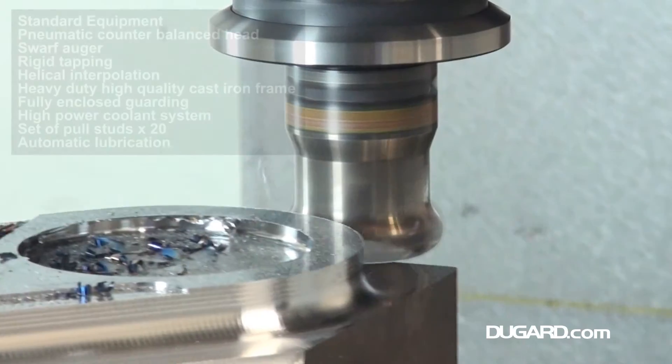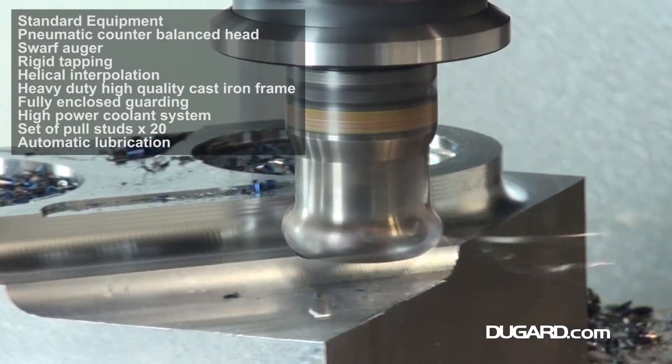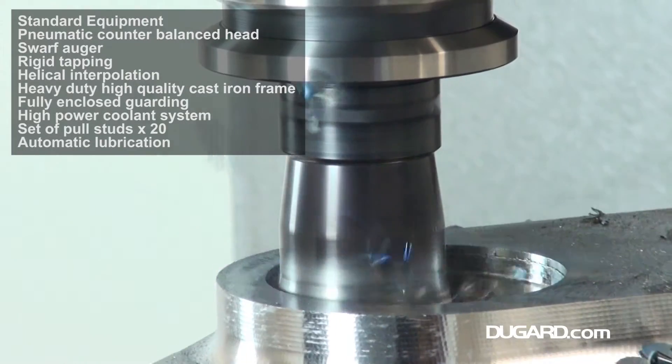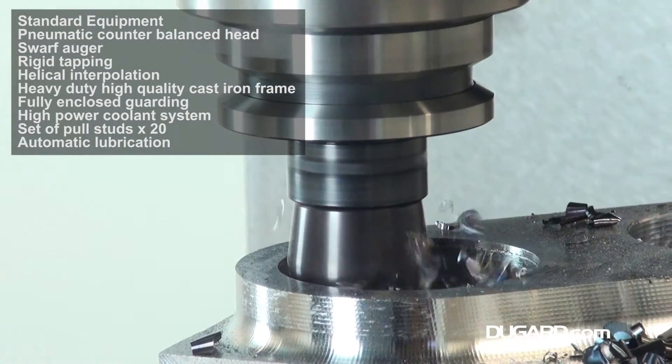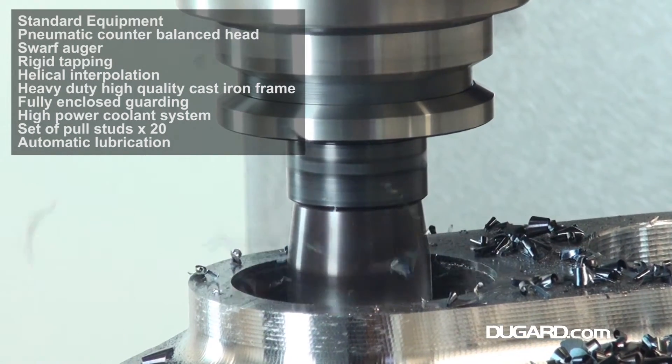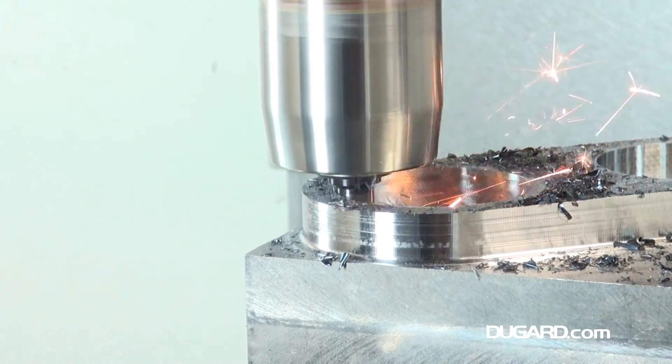The 760 XP has a 28-station bi-directional twin-arm automatic tool changer. The maximum tool diameter is 65 mm, tool length is 250 mm, tool weight is 7 kg and chip-to-chip tool change time is 2.2 seconds.